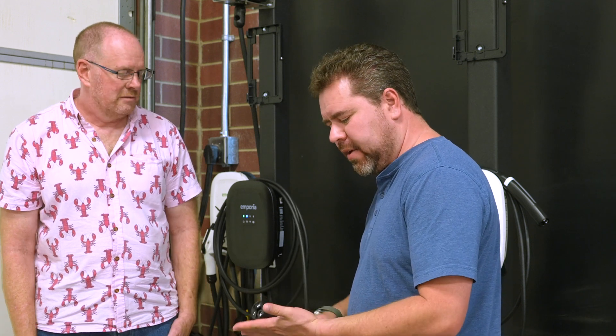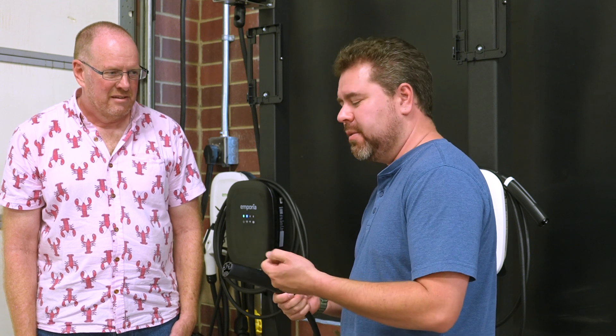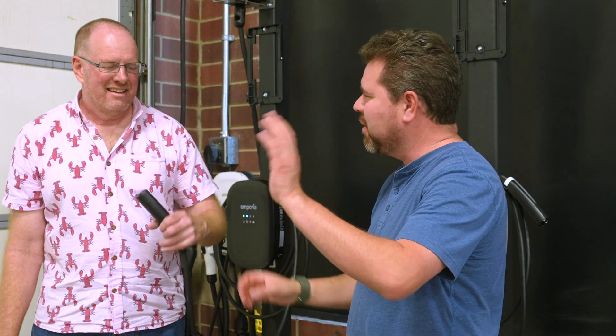I was just at the DEFCON security conference in Vegas — everybody had these little Flipper devices and they were going around opening all the Teslas because they copied the signal. So everybody's charge ports were opening and closing.